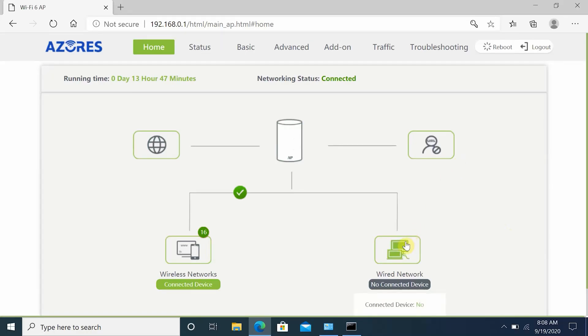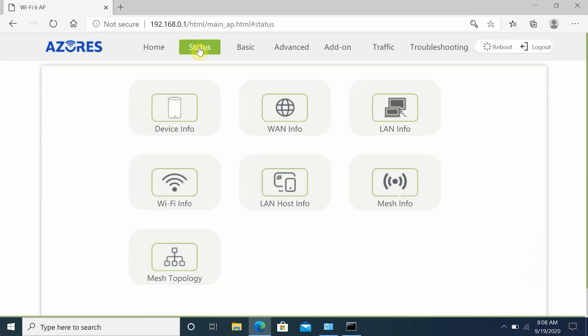On the main screen you have mesh information, internet information, wireless network settings with number of connected devices, and wired network devices. In the top status menu, you'll find device information, WAN information, LAN information, Wi-Fi information, LAN host information, mesh information, and mesh topology.